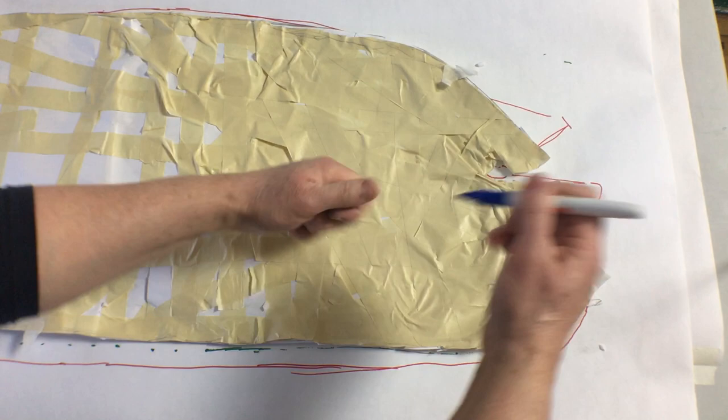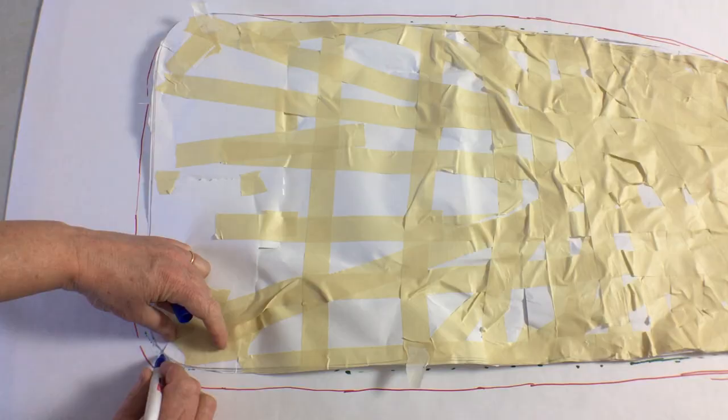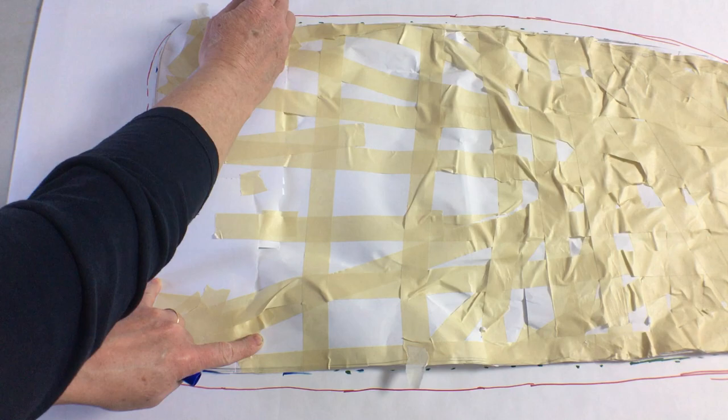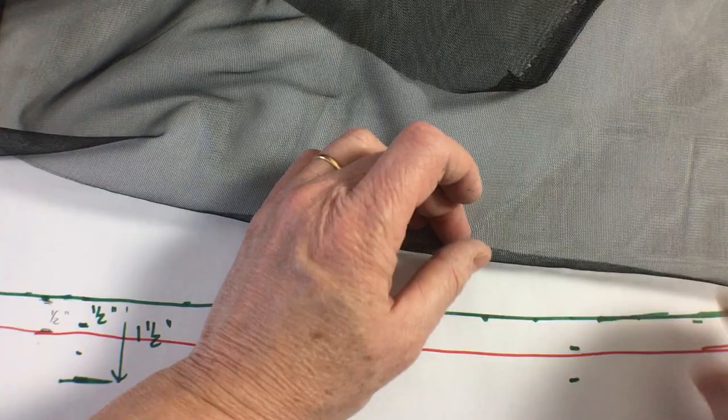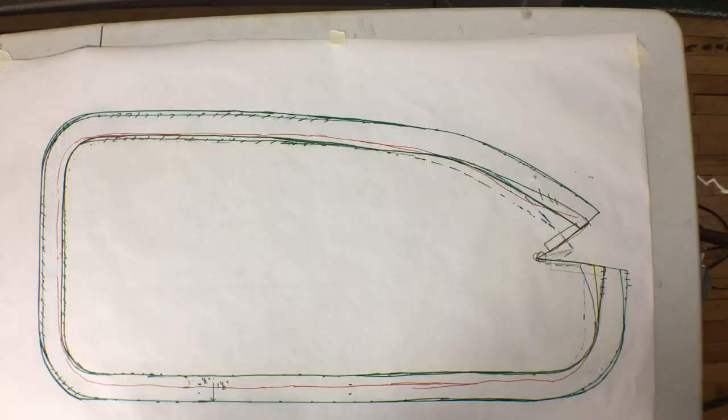The red outline is from my first try making these screens. It always takes a few tries to get the pattern right, especially because I don't want the screen to be too tight or it won't fit, and not too loose or it will sag. Next we're going to want to make a casing around the edge that we can pass some cord through, so I'll need to add about an inch and a half for that edge.